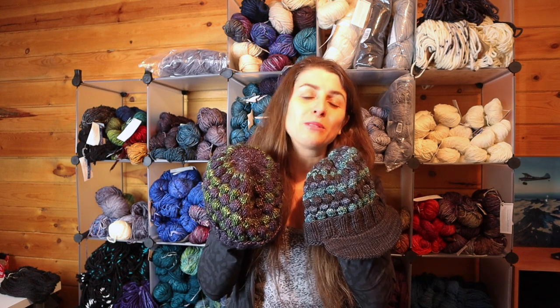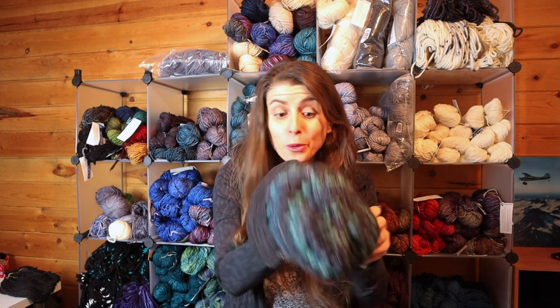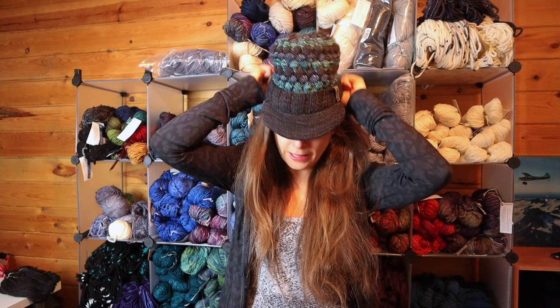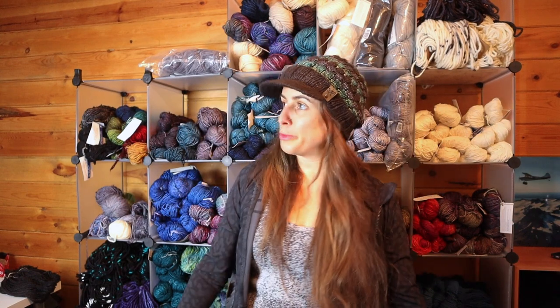Well everybody, thank you so much for watching. I sure hope you enjoyed this little instructional video on how to make these cool bubble stitch beanies. I hope you're as happy with the finished product as I was. If you like the video, please hit like. If you have any questions, please comment below. Thank you so much for supporting the Yarn Addict — and now it's time to go enjoy some Alaskan wintertime. See you in the next video!